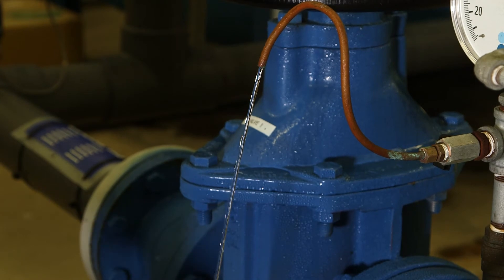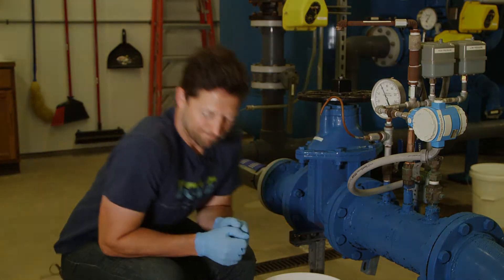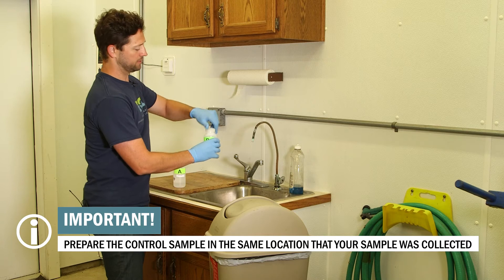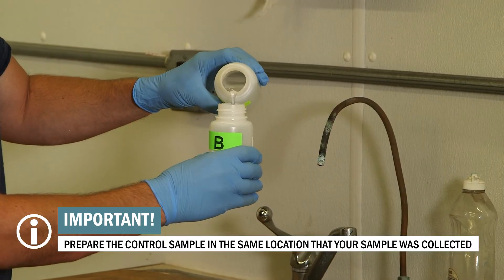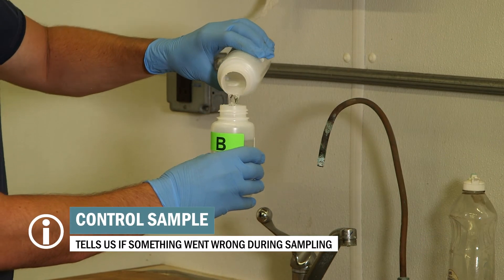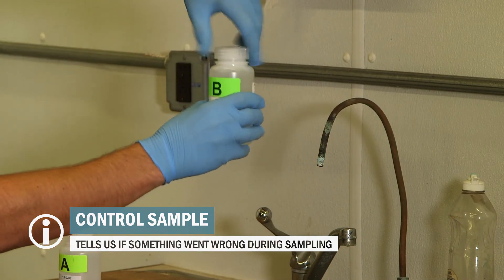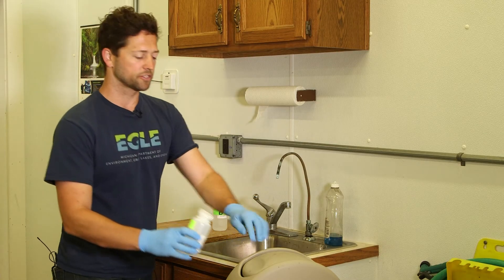Now that we've collected our sample, we can turn the water off and we'll turn our attention to bottles A and B. Carefully take off the cap for bottle A and for bottle B and carefully transfer the contents of bottle A into bottle B. This is called a control sample and it's an important part of sampling because it lets the lab know if your sample may have been contaminated during the collection process. Recap bottle B tightly and place bottle A in the recycling.